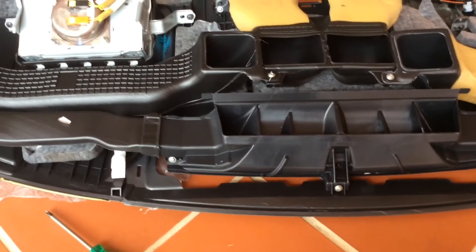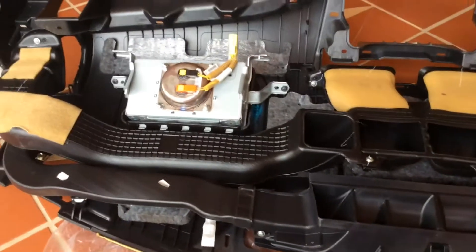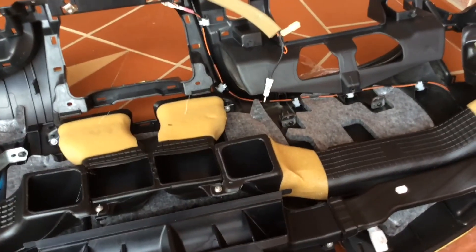Remove all your vents, your airbag, plus any wiring and other clips.